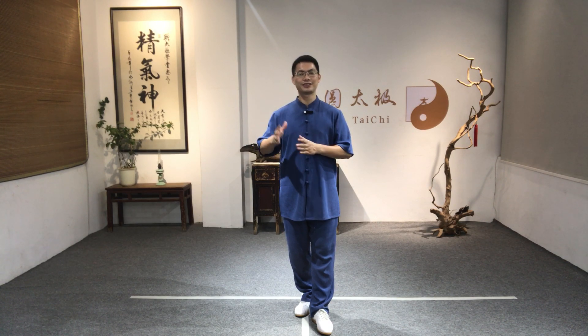So now I'm going to do a demonstration of the first movement for you, and then we will step by step learn this good foundation movement.